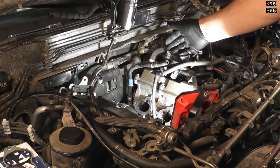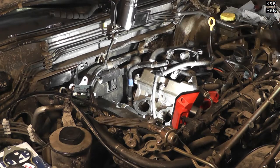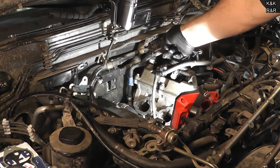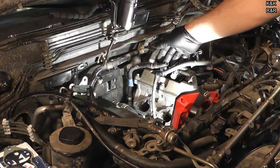Now if you live in a southern climate, a lot of guys are just bypassing it, which you can do. But up here, because we live in a cold climate eight months out of the year when it's below 32 degrees, I can't. The problem with the QX4 is that this molded hose is discontinued. So I'm going to show you what I'm going to do to replace it.